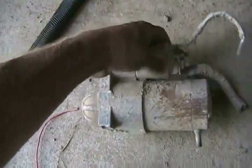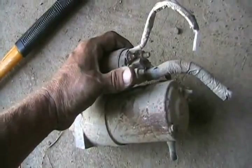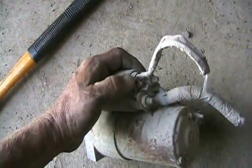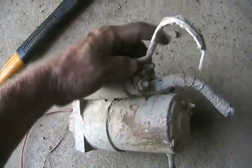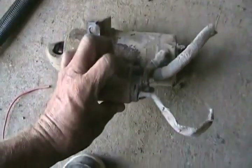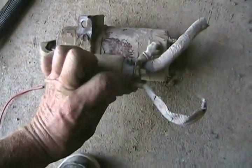Let me explain. Here's a starter I'm using as an example — it's from a 4.3 Chev motor. You have B-plus positive going to the starter all the time. You have your trigger wire for your solenoid, which goes to the key or to a starter solenoid or a relay. Then you have your power output from the solenoid, which rotates the motor.